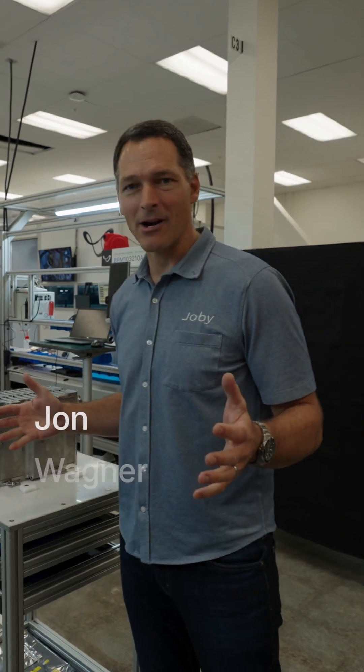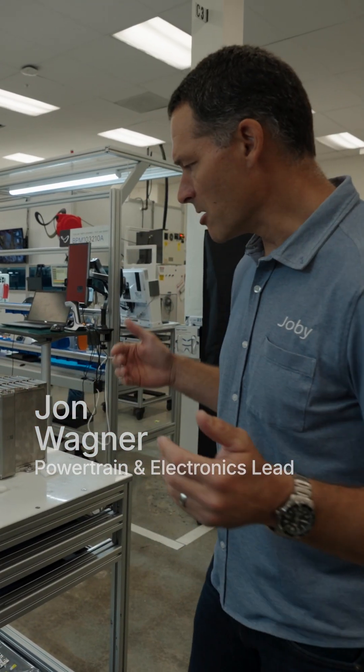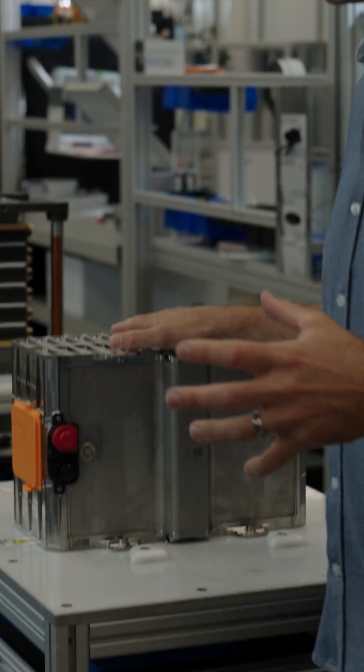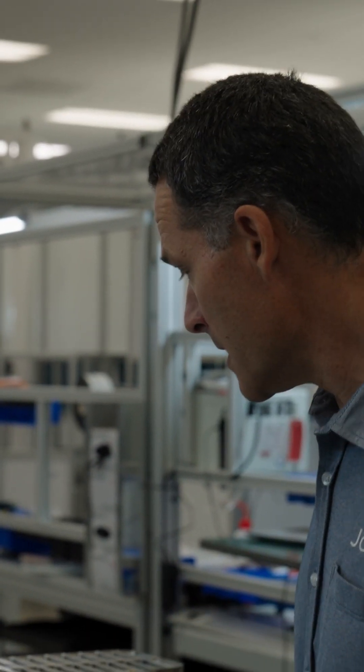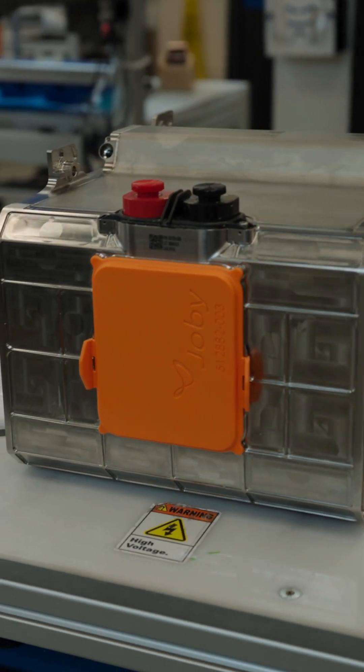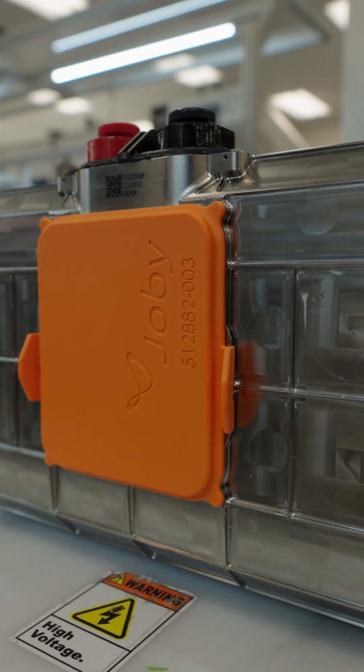The Joby aircraft is all-electric and the battery is at the heart of that system. In the plane we have about twice the energy of a typical electric car, just to calibrate. This is the battery module, and in the plane we have 28 of these, which makes up the full battery system.